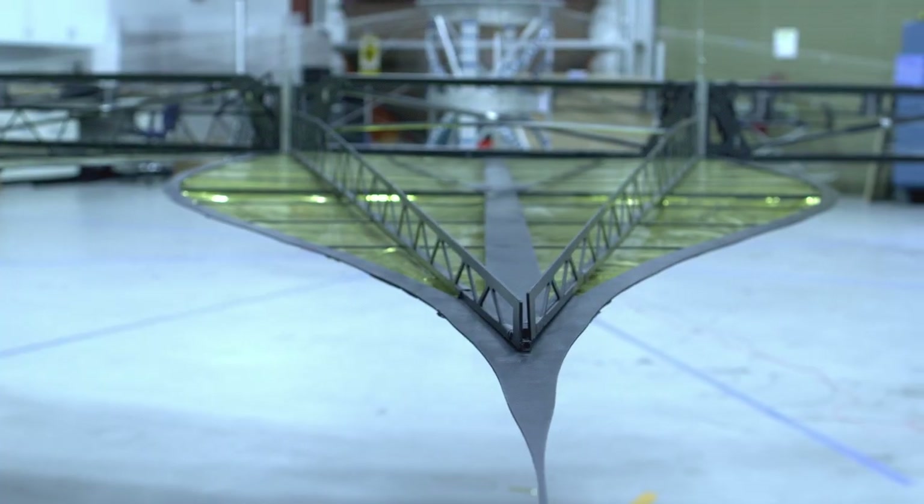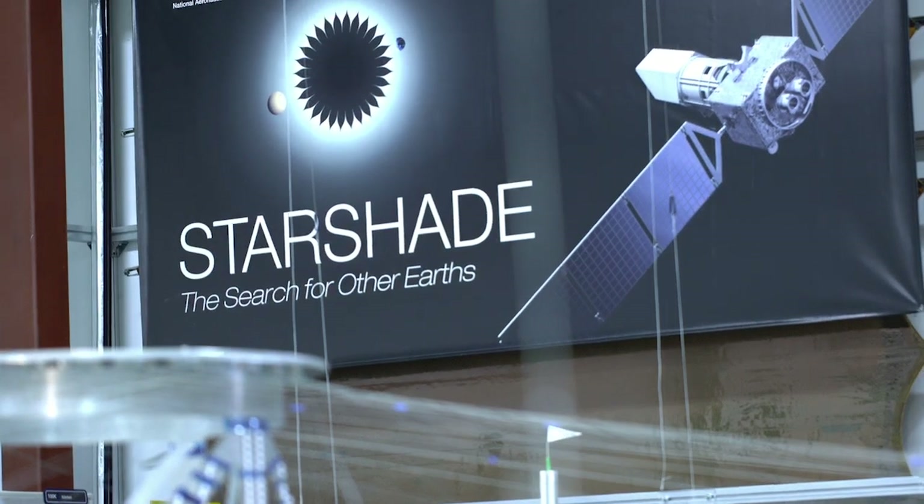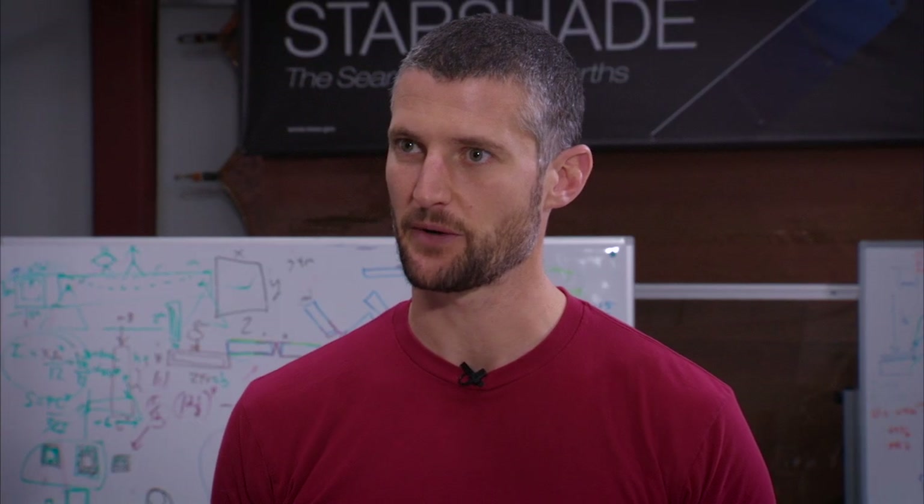So you're using origami to make this really large starshade — it's a fun mechanical engineering project. But you mentioned that NASA is actually investing in two different technologies. What's the second technology? That one is called the coronagraph. Can we take a look at that one? Let's go.